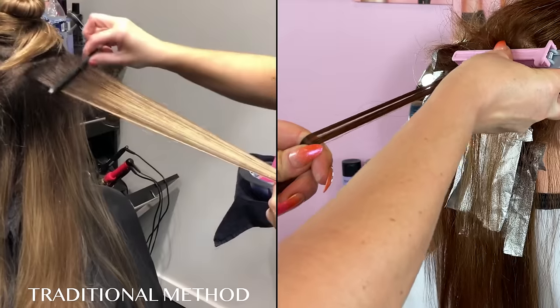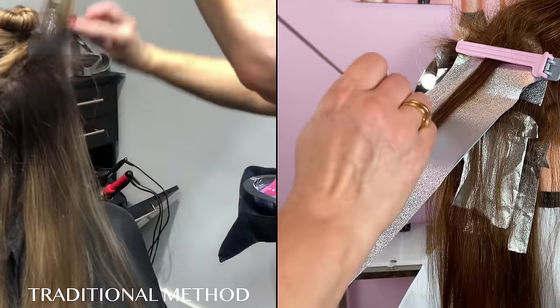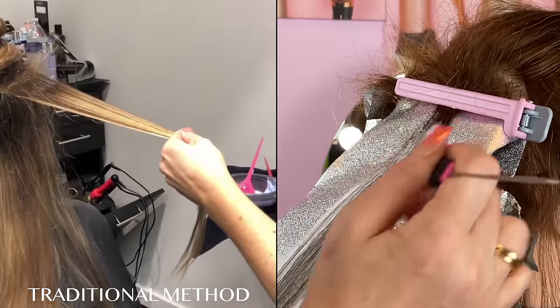This is the fastest balayage and ombre hair coloring tool. With the clip comb, it is much easier and faster to color your hair. It also improves the accuracy and control throughout the coloring process.